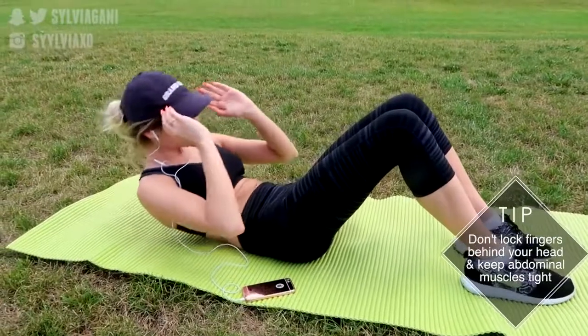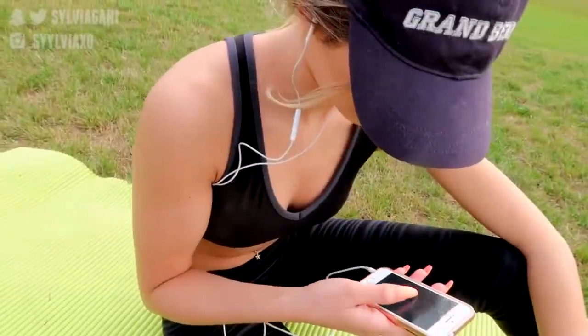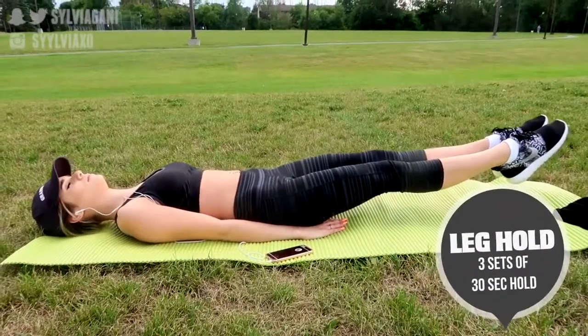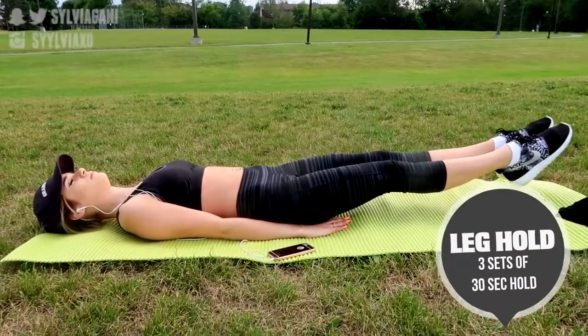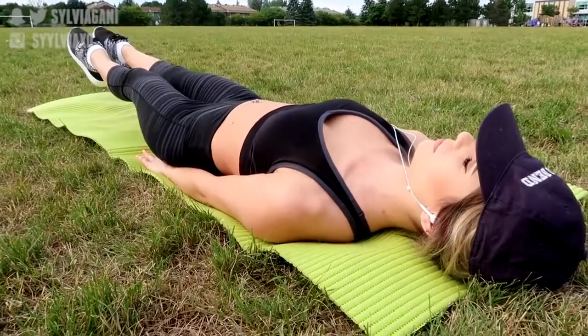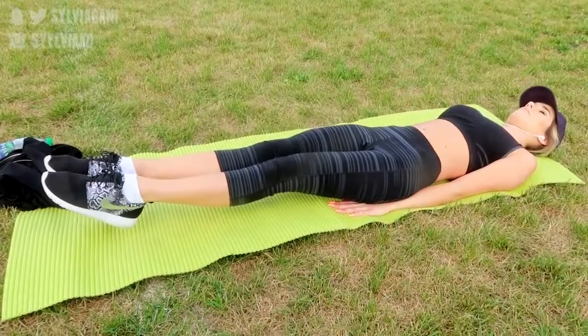Keep your elbows in and push your lower back into the ground as you're going up. The next one is another ab workout — I always set a timer for 30 seconds and it's the leg hold. All you have to do is lay on your back with your arms to your side and lift your legs about 20 centimeters off the ground, keep your core tight, and this is really going to work out your abs.